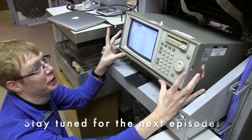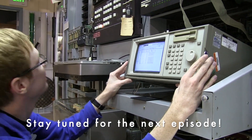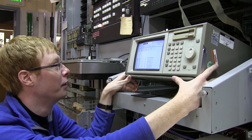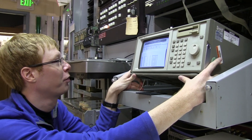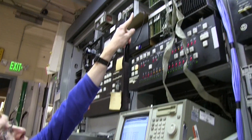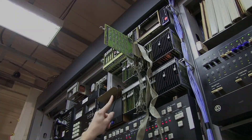We have an HP logic analyzer from around 1980 — sometime a little bit after the computer itself was built. It has 32 channels, and we plugged those channels into the tape drive controller circuit. Here we can see the beam — it's a square beam.